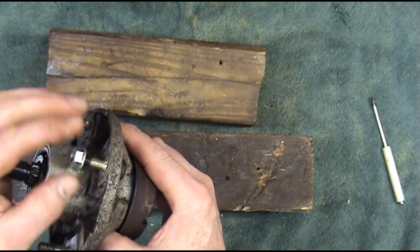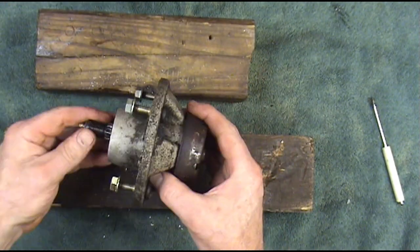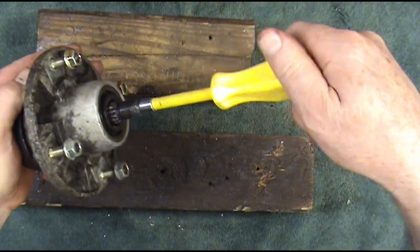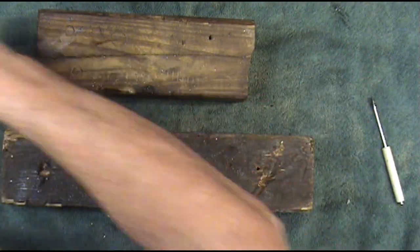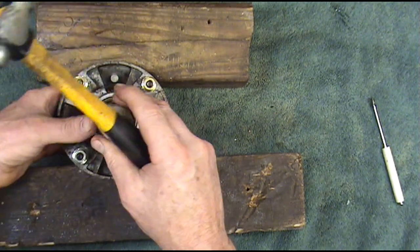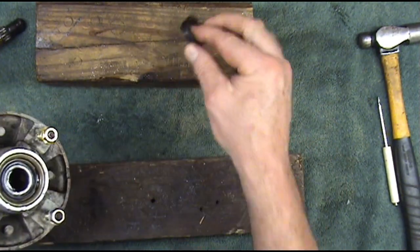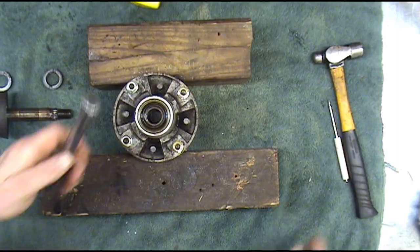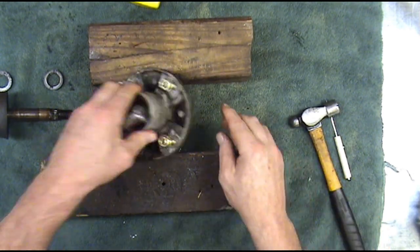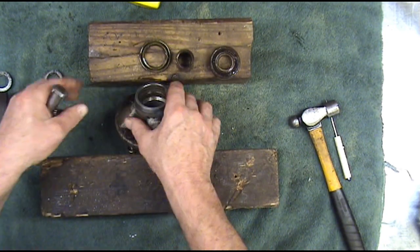We're going to run these nuts down flush with the end of the threads, because we're going to set this on here in just a second. I'm going to take this grease zert out — it's a five-sixteenths nut driver — just so I can gently tap on the shaft. We'll put it back in when we're through. You can take two blocks of wood like this, and a lot of times the shaft will just fall out, but sometimes you just need to lightly tap it. There's a little spacer at the top and the bottom.